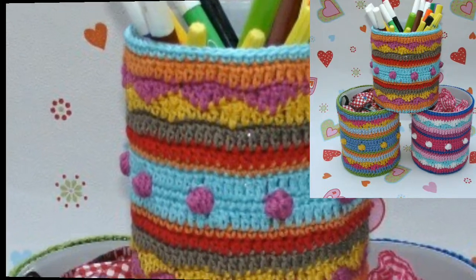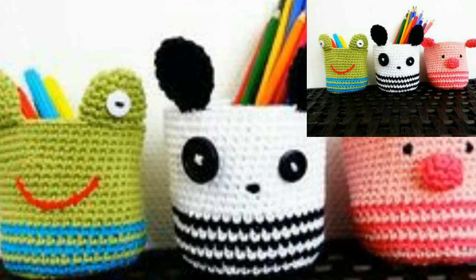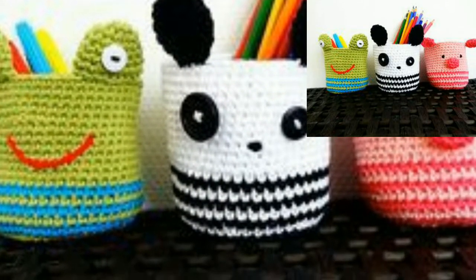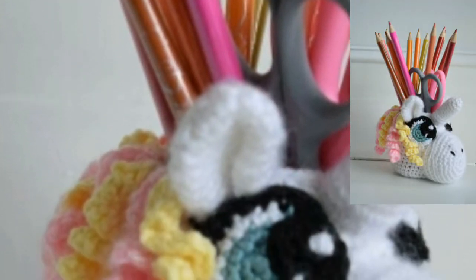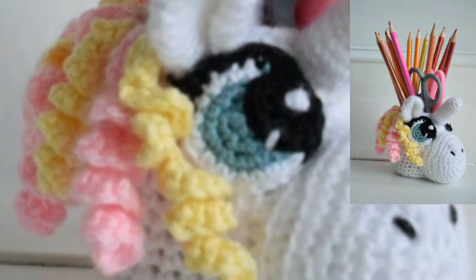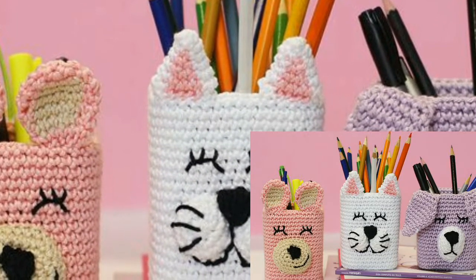These beautiful crochet pencil holders can be made in many creative ways that you can try at home. Please support my channel and subscribe. After subscribing, you will receive notifications and new updates related to crochet. Be connected with me and don't forget to click the bell icon.